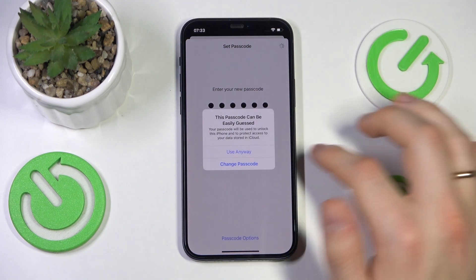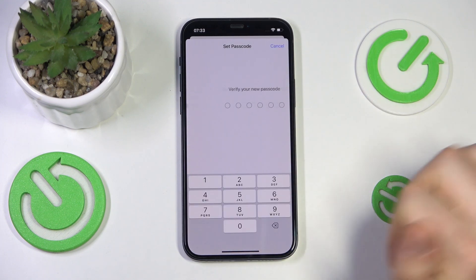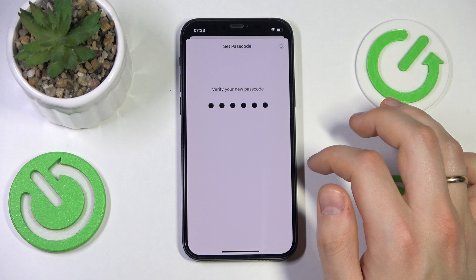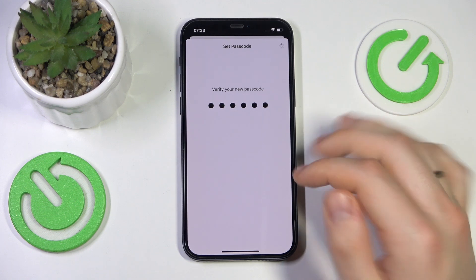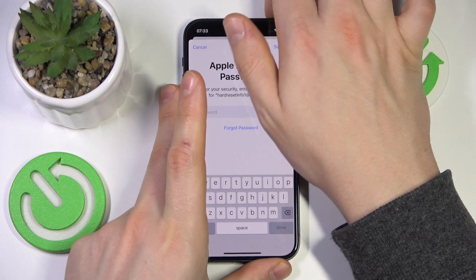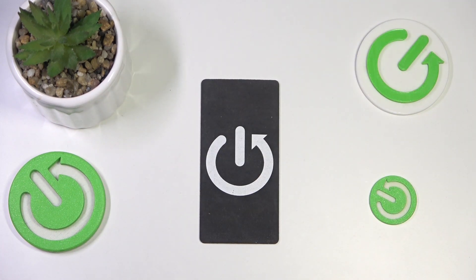Enter it once again to confirm, and let's input it one more time. And that's how you switch on the passcode or the screen lock password. Here you will also need to input your Apple ID or Apple account password to confirm, so let me quickly do that off camera.